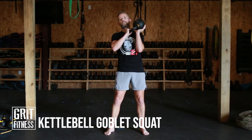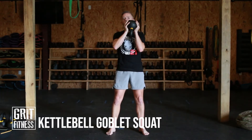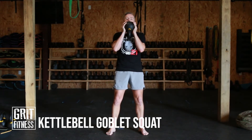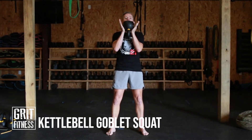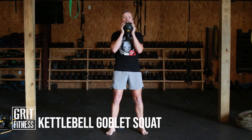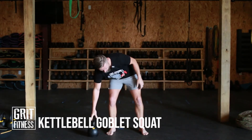Let's talk about the kettlebell goblet squat. The goblet hold is with the kettlebell upside down, with the handle going front to back, gripping underneath the ball of the bell and gripping on the sides.